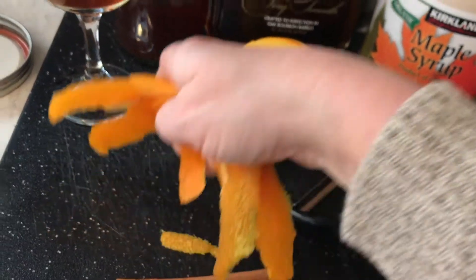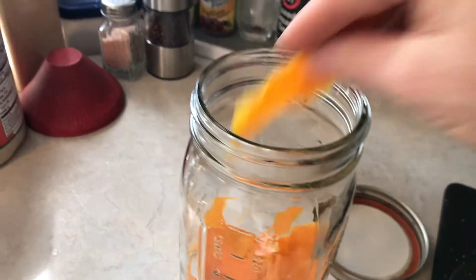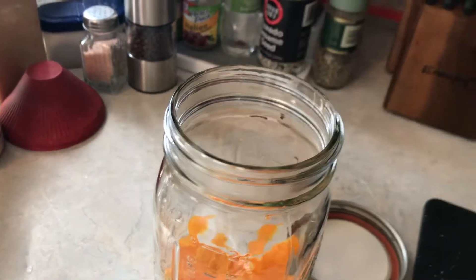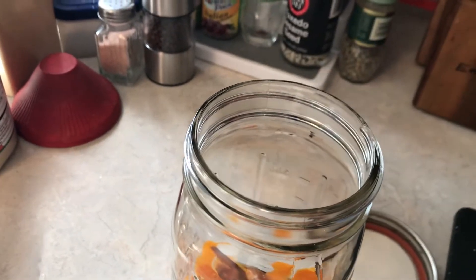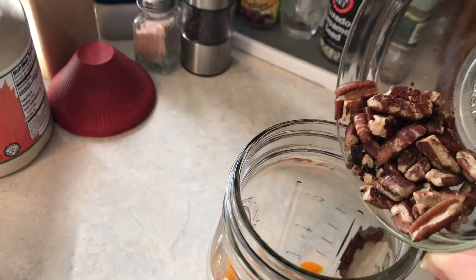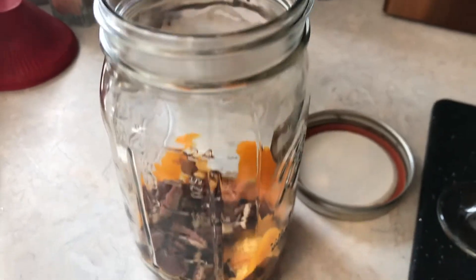I'm going to put that into my mason jar with a cinnamon stick — you can break it if you want to, but you really don't have to. Then I'm going to put in two tablespoons of maple syrup and some of my toasted pecans. I threw them around in a pan for about five minutes with nothing and toasted them just to make them a little brown.